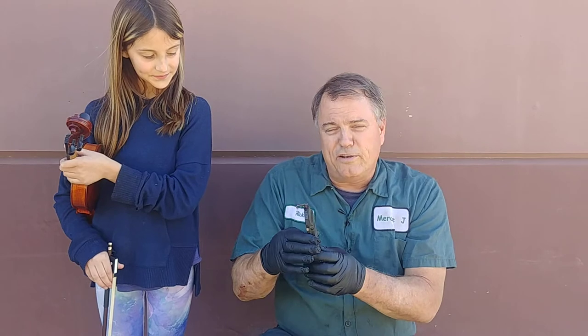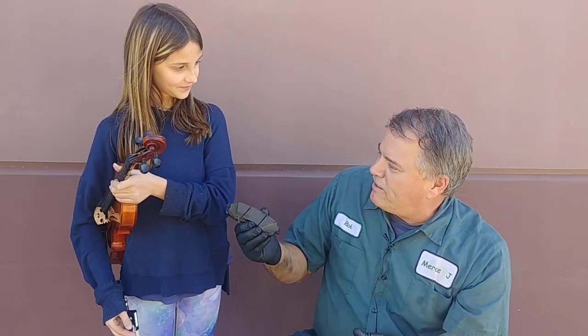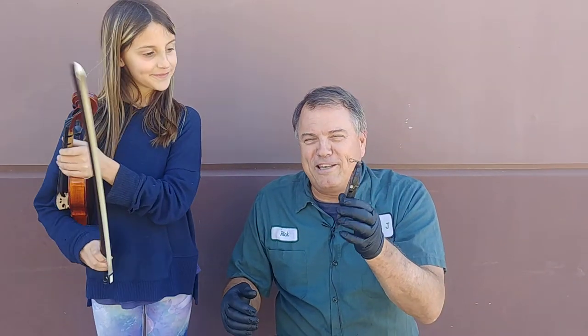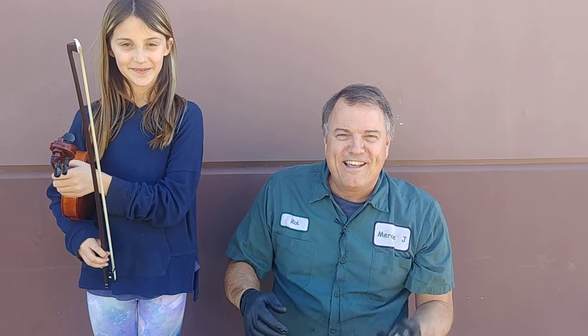Hopefully that helps you understand why brakes squeak — it's a high-frequency vibration just like a violin. We want to try to not have our brakes squeak, but have our violin strings vibrate. Thanks for watching, and until next time, blessings to you and safe travels.